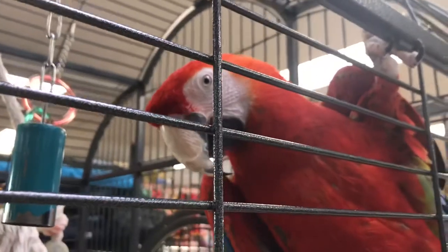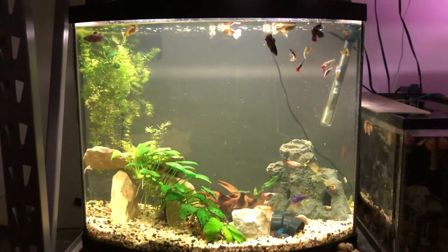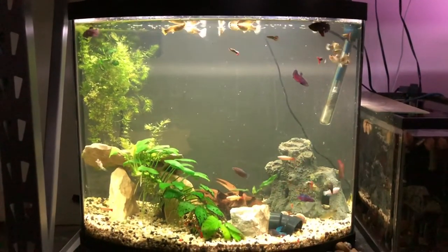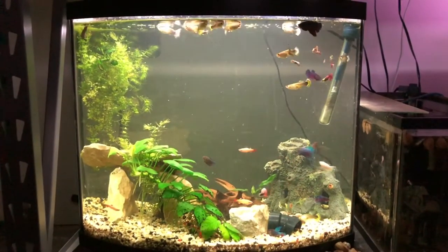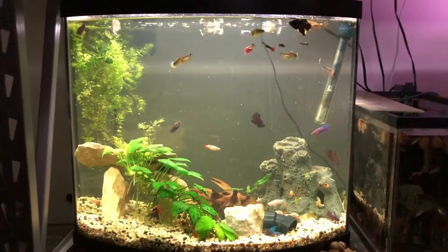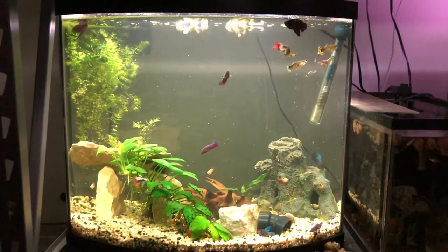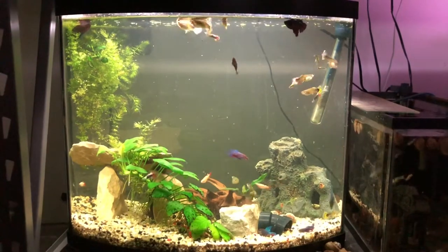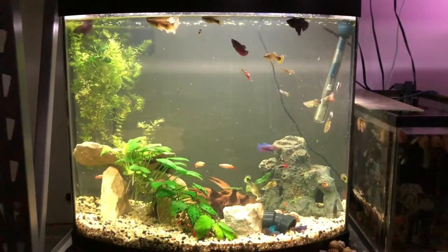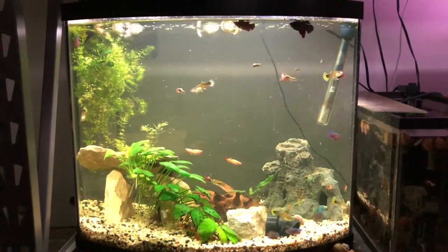We did it! So here is the tank roughly two weeks ago. We cleaned out a lot of the Hornworth plant, a lot of the duckweed, fed it to the goldfish upstairs, and we added that big chunky ornament that you see in the back right-hand side of the fish tank. That was the only cave I had and it is huge, but we decided to run with this anyway.